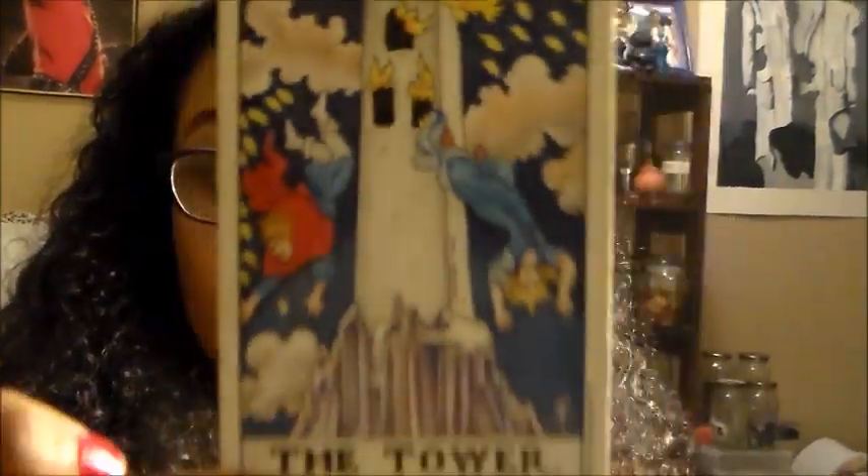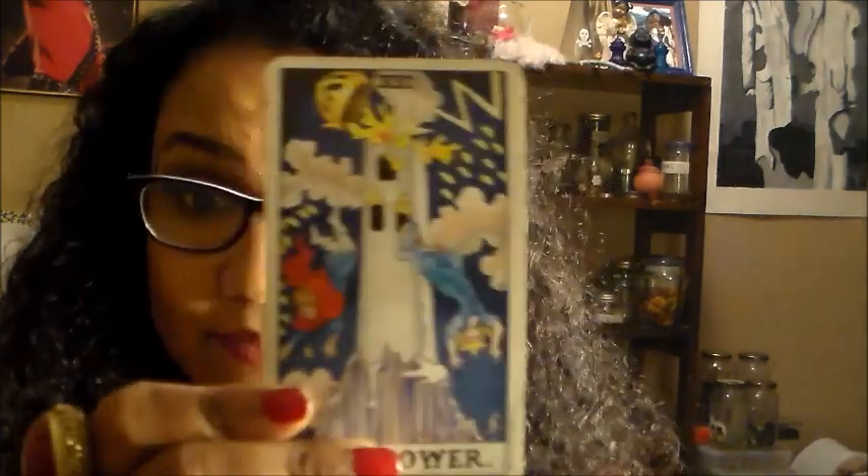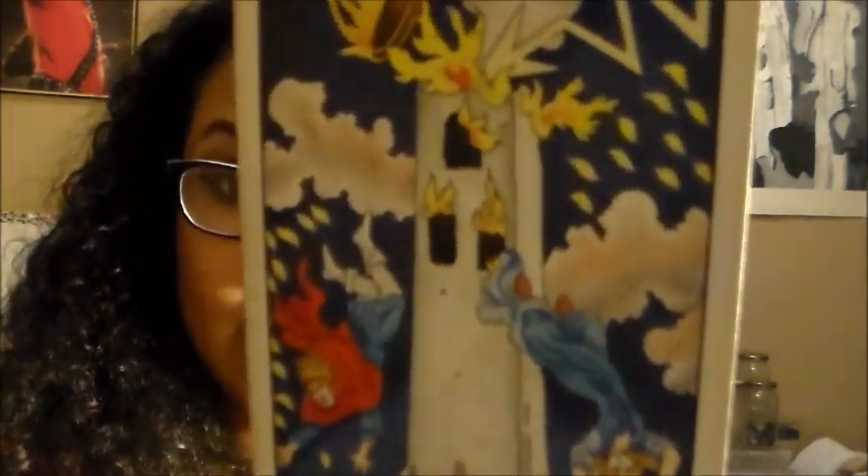Imagine those people falling out of the Tower are them — havoc and destruction. Then sit back and wait for it to happen. This is the easiest spell I can give you because it only costs a dollar for the candle. Everyone has a Sharpie. If you can't get the Tower tarot card, copy it, draw it, or just write 'the Tower' and the Roman numeral at the top — that's 16. Attempt to draw the picture as best you can.